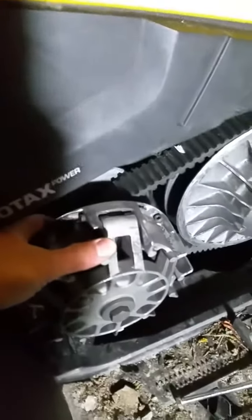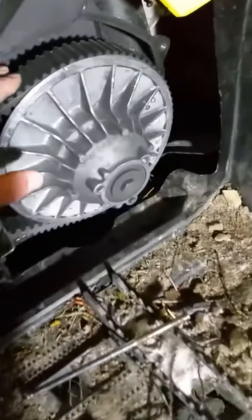Start putting the belt from the primary clutch and come around to the secondary clutch afterwards. When it's on, make sure the rotation direction is correct.